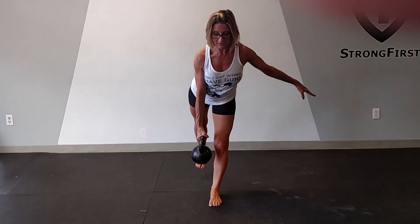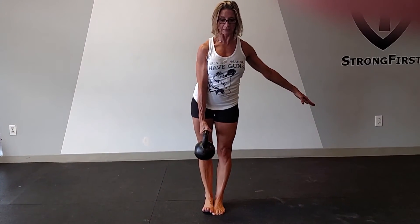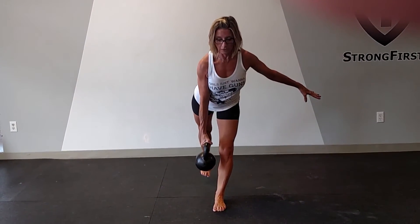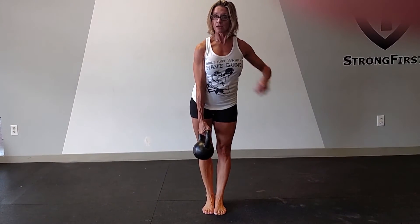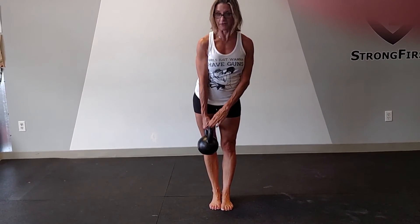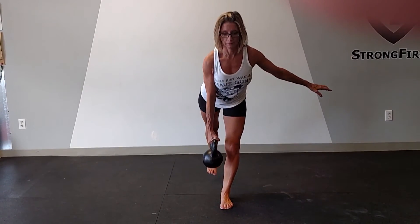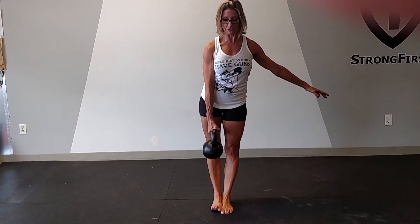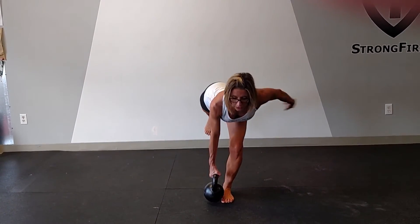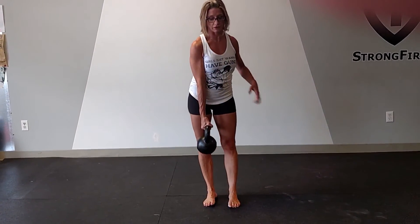When I do this, the left leg is the working leg and the right leg is staying contracted, held low. When I get comfortable with this, you'll see that the kettlebell actually hits the floor, and then I pull up. When I do that correctly, there's a huge load on this left glute. You can see I lost my balance there.